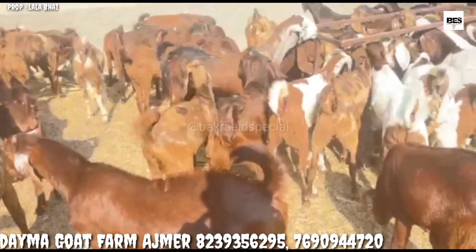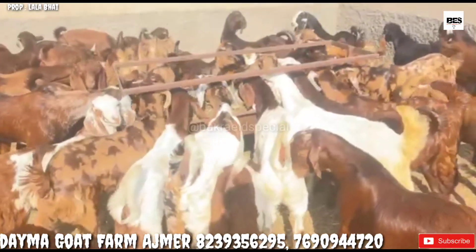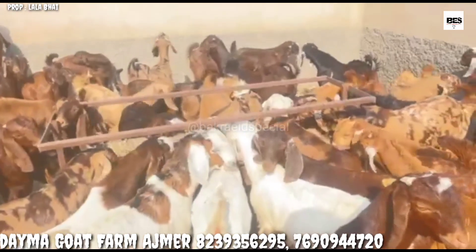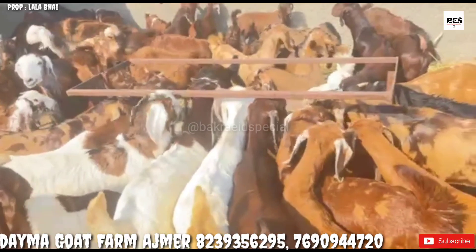I am showing you the only male. It is 2-3 rupees per kg. You are seeing Shrohi, Gujri, Ajmeri. You are also seeing the white cross. And it is for sale for 230 rupees per kg.